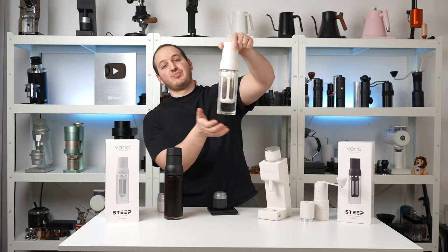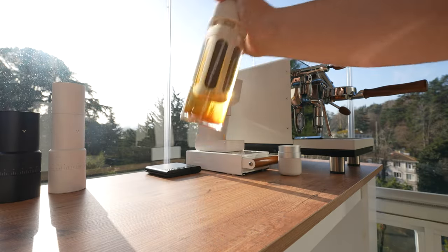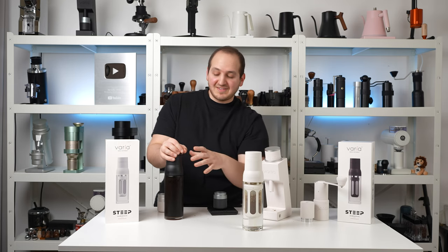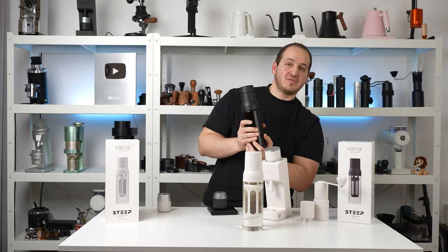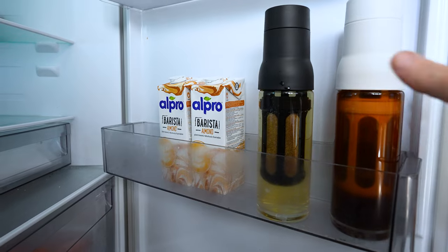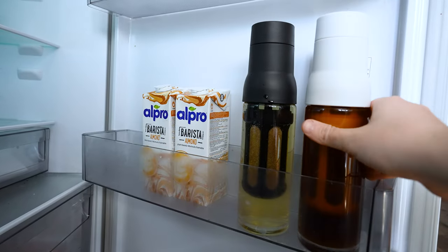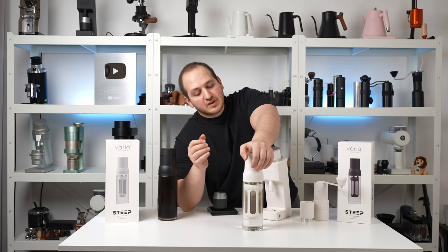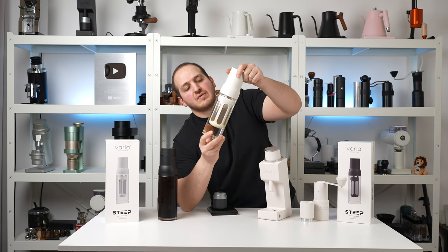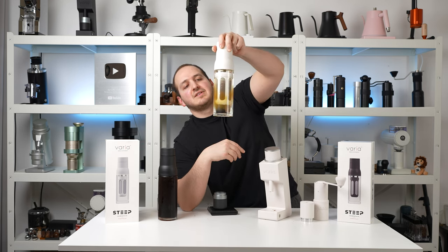Now your coffee is cold brewing. You can leave it at room temperature or put it in the fridge for 12 to 24 hours, depending on your preference. I made this yesterday — it's been sitting in the fridge for the last 24 hours. I noticed that it's better after 12 hours to take it out of the fridge, give it a good shake, and put it back in the fridge, just to make sure the water reached all the ground coffee and to give it a small agitation.